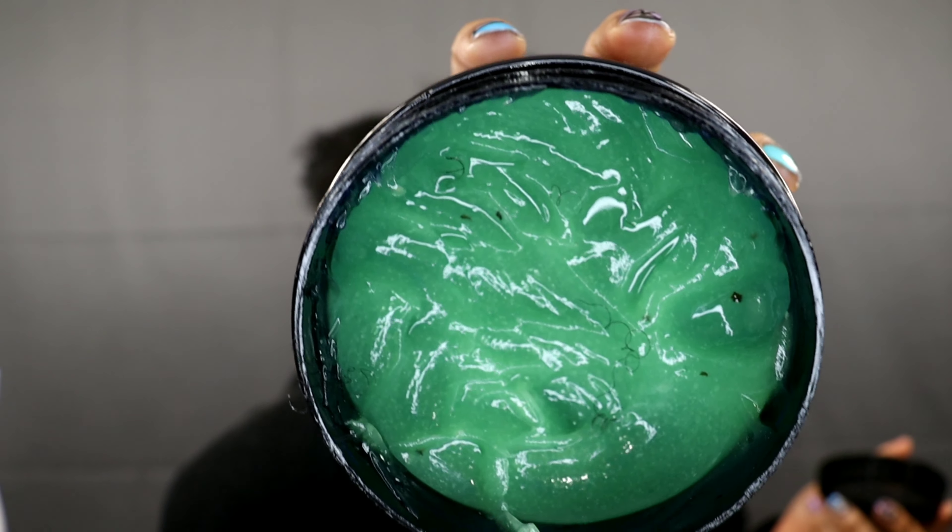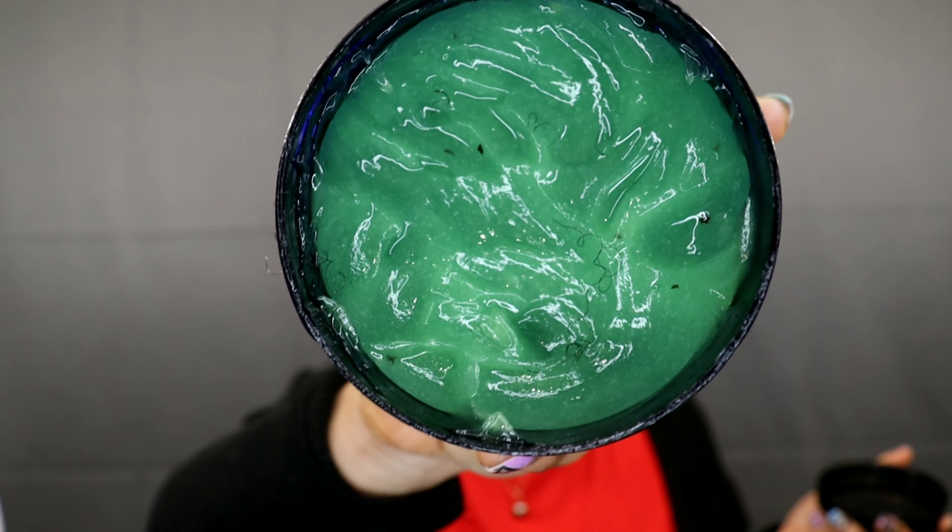Oh, and by the way, Merry Christmas to those of you who celebrate Christmas and happy holidays to others. I'm going to show you my mixture — it's in this container right here, just an old container I had with some other products. This is the mixture, and you guys can see the specks from the green tea leaves in there as well. All I did was get all of these and mix them together and put them in this container — it smells amazing.